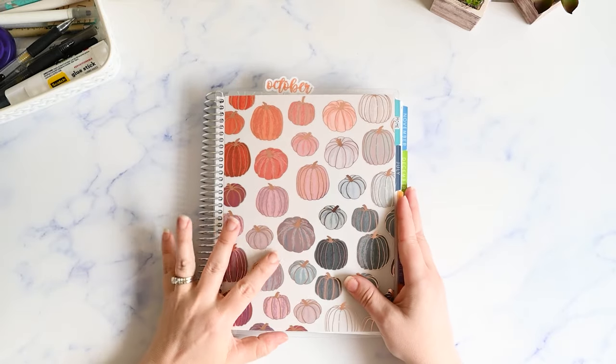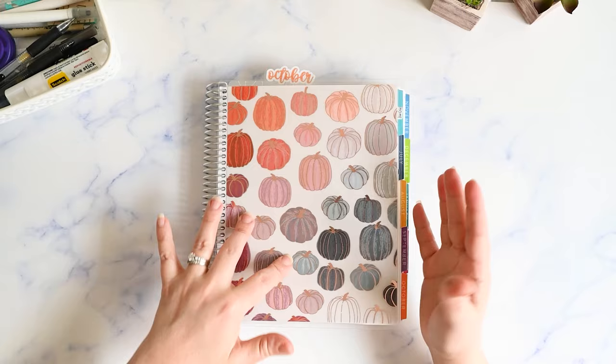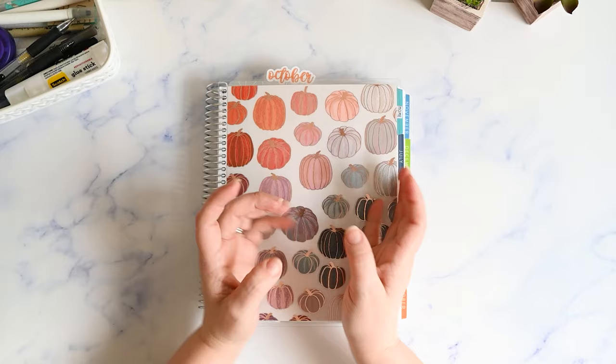In this video, I'm going to flip through the month of October in my Erin Condren Monthly Planner and talk about how I used it functionally — what worked, what didn't, and what I will continue to do going forward. My name is Kristen and I post functional planning videos on my channel a couple times a week. If you're like me and you need a gentle reminder to just keep it simple, please make sure you're subscribed.